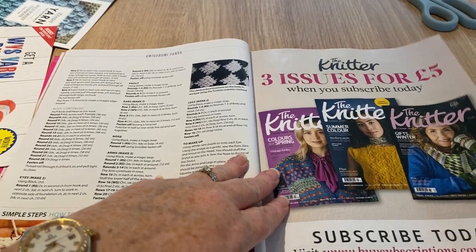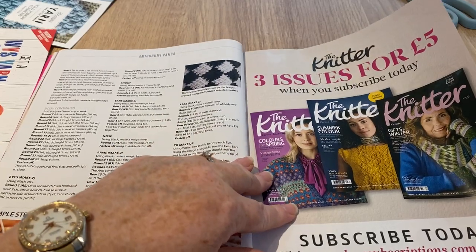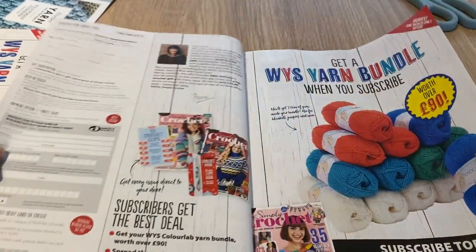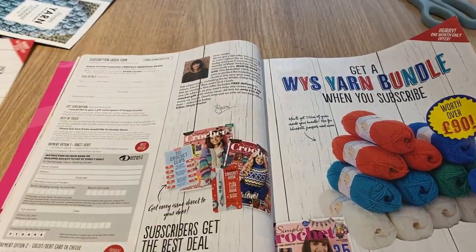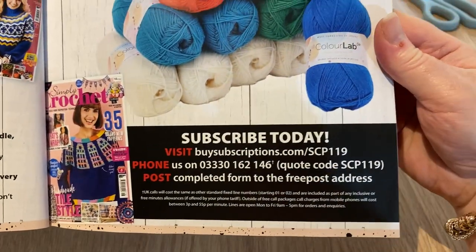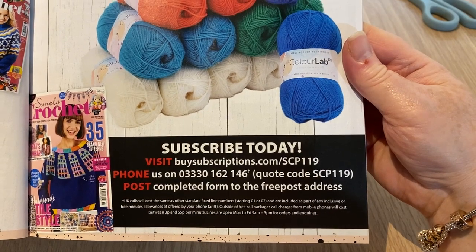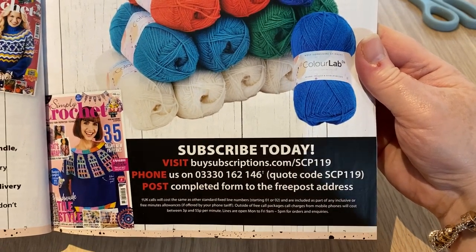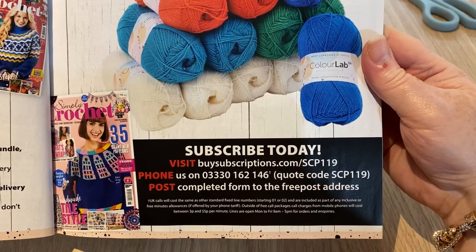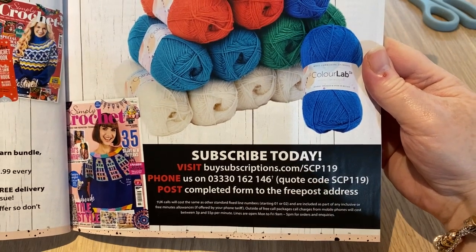There's an ad for The Knitter - a magazine I've not seen before. Three issues for five pounds; I might get that to bring it to you and show you what it's like. There's the advert again with details of how to subscribe by phone or post. As for Simply Crochet itself - it's £35.99 every six issues. Out of all the magazines, I'd say I like Inside Crochet and this one; Crochet Now occasionally pulls one out of the bag too.